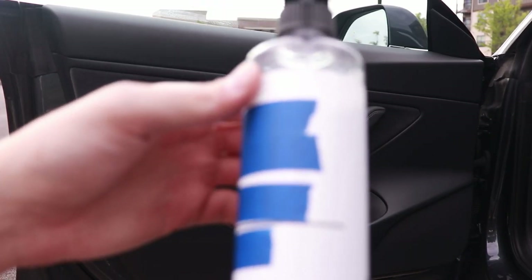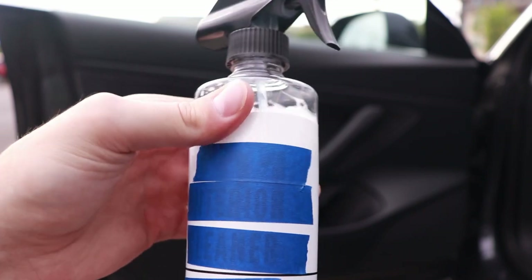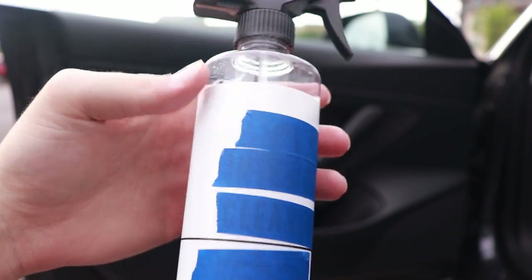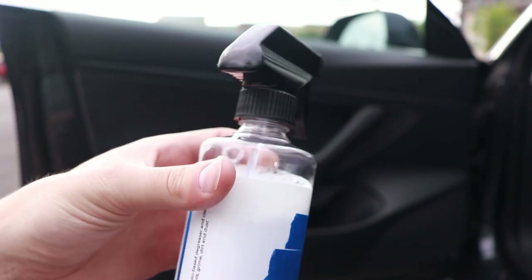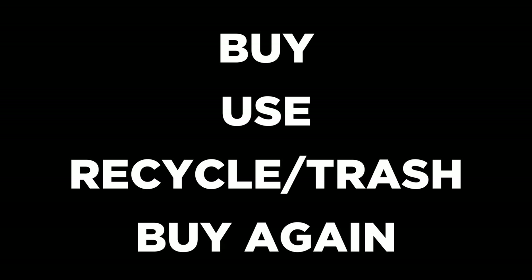This is an interior cleaner — probably what you're familiar with: this plastic bottle design and sprayer, standard stuff. But the problem with these products is it's typically a one-time use. You buy the product, you use it, and then you either recycle it or throw it away just to buy another one.